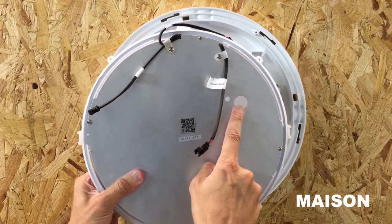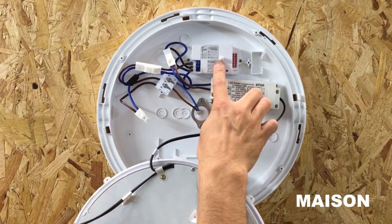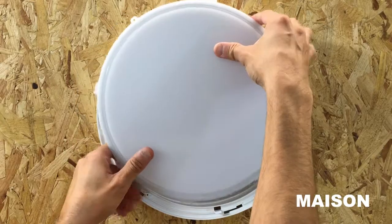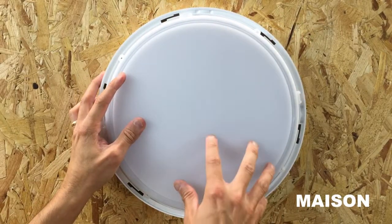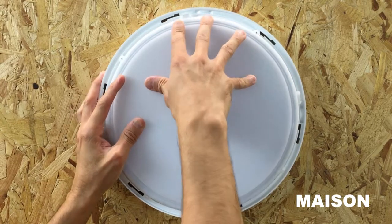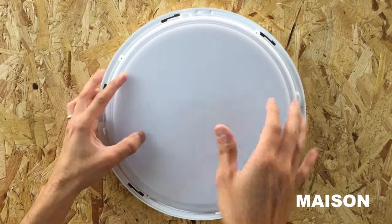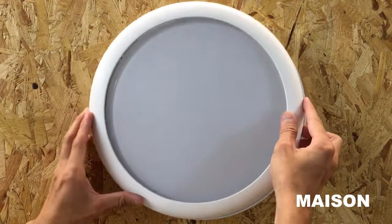Align the large hole on the back of the lamp to the aerial on the sensor module. Reconnect your lamp to the bulkhead body by pressing down. You can now reattach the bezel by twisting the bezel on.